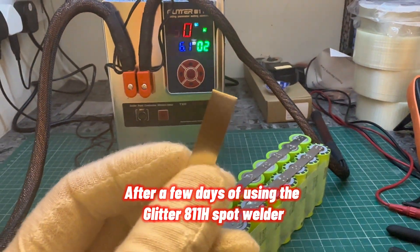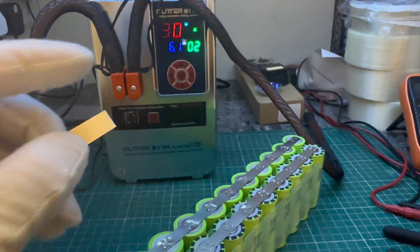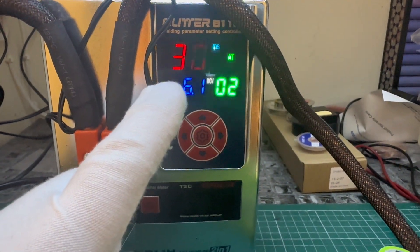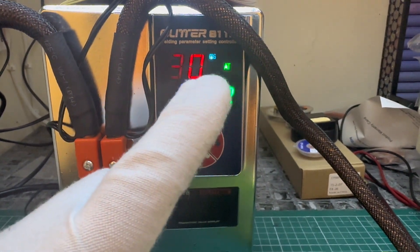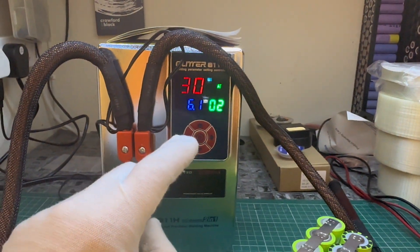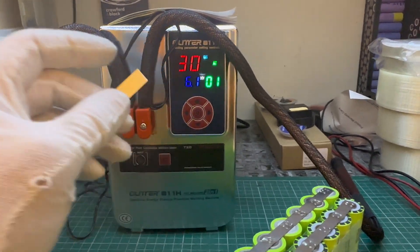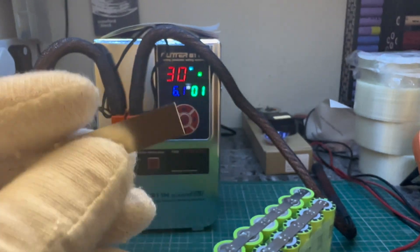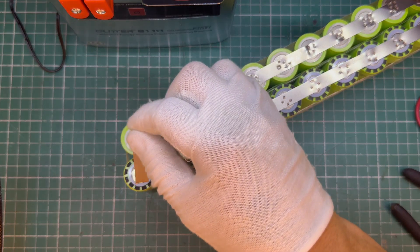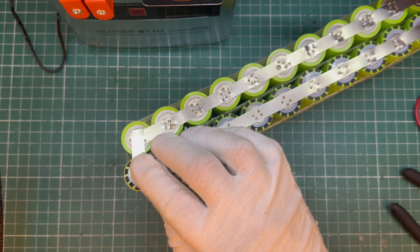I've found that for 0.3 gauge nickel strip, you do it on number 30. I've got mine on automatic — this is a really good starting point if you don't want to blow holes in your nickel strip, a really good setting. I'll show you what it's like.